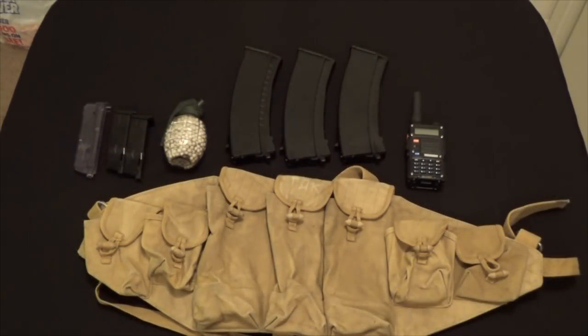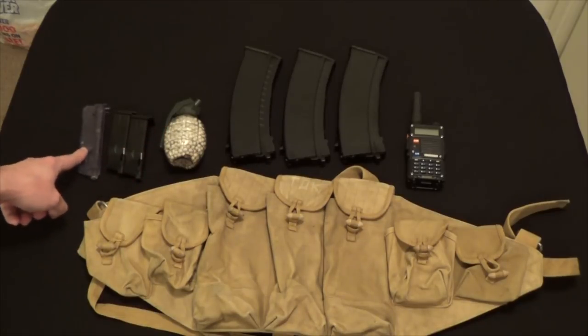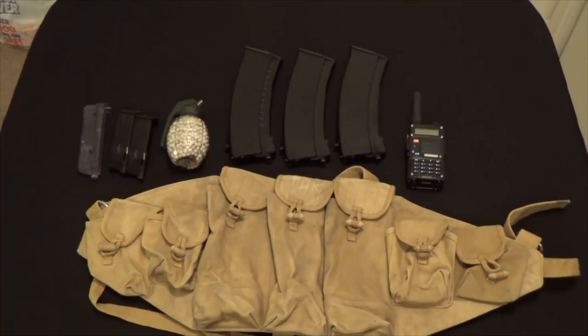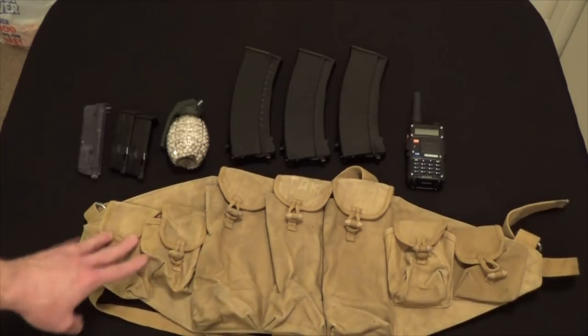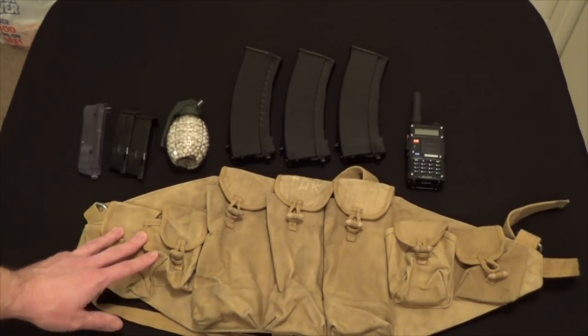I zoomed out to show everything this chest rig holds: a radio, three magazines, a hand grenade or BB reloading device, an additional speed loader, and two pistol mags. This makes a nice, simple, lightweight rig. A lot of tactical gear brands now are going towards lower-profile, simpler rigs — so the old-school Chinese Type 56 is still relevant today. You could hold just enough for a day trip if you wanted to be that lightweight, high-speed, low-drag kind of person with a Soviet or Russian type weapon system on the airsoft field.